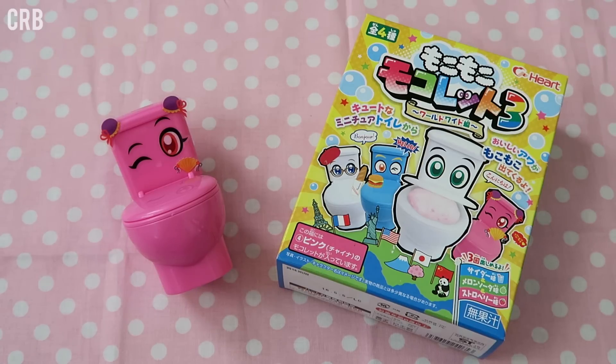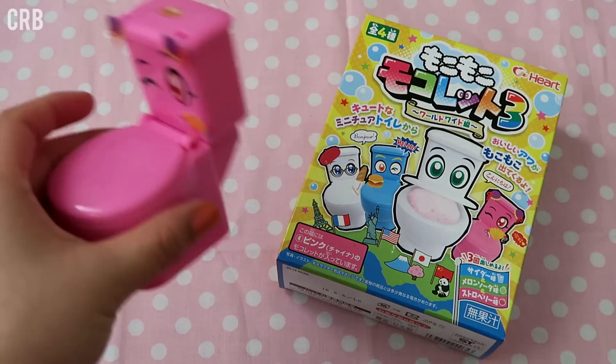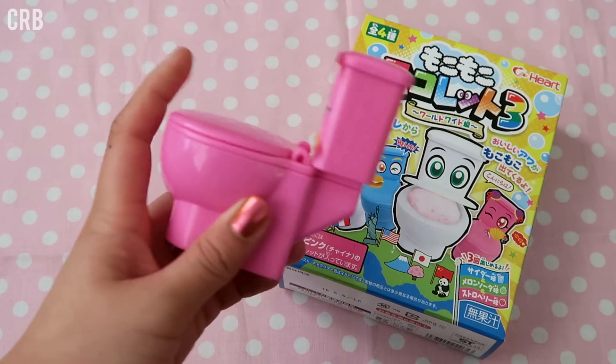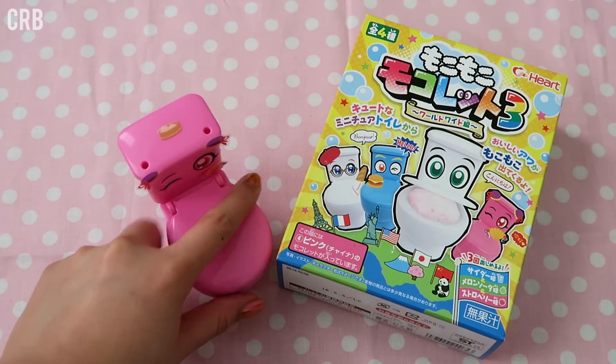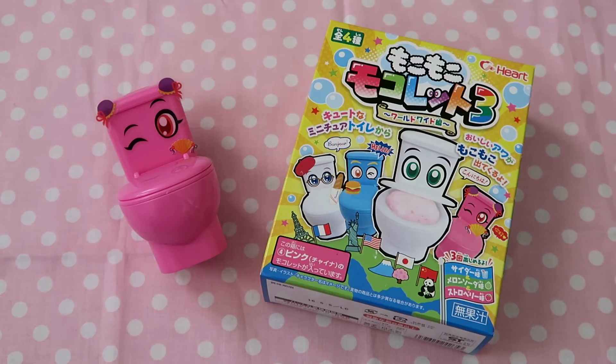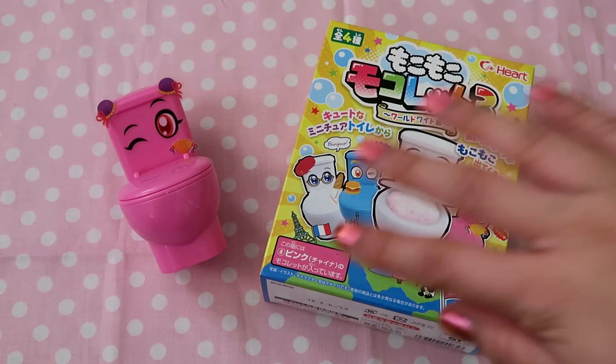Alright everyone, that is it for this candy kit video. I think it came out pretty cute and overall the candy wasn't that great tasting, but it was definitely fun. I really do like this little plastic toilet that it came with. If you liked the video, don't forget to give it a thumbs up to let me know that you enjoyed it. Thank you all so much for watching and I will talk to you soon. Bye.